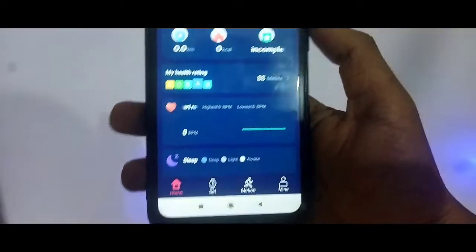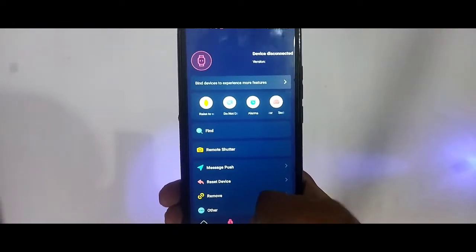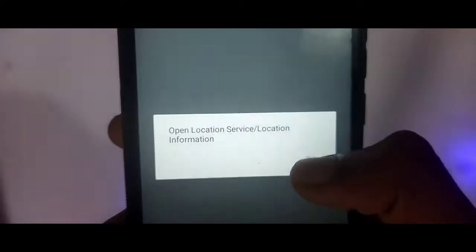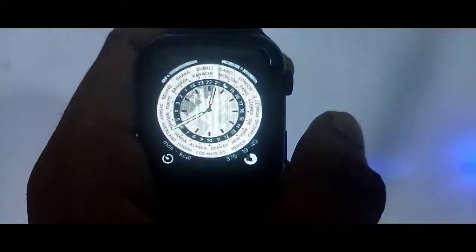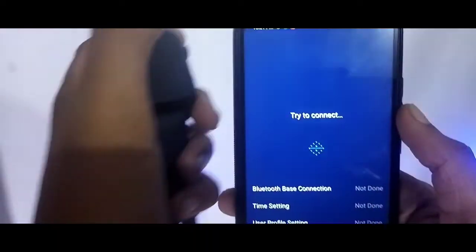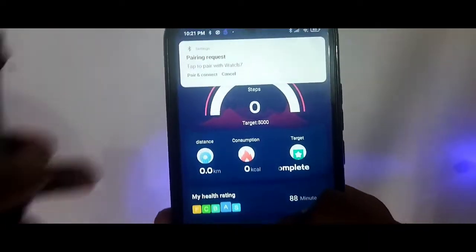I will show you how to connect the phone using the HiWatch Pro app. Scan the QR code from the box. After scanning, you can see the option to connect with Bluetooth, then click on Pair.